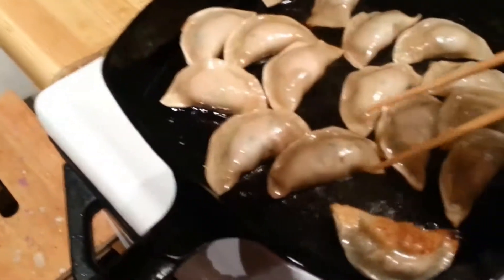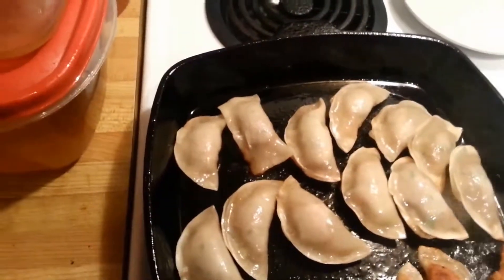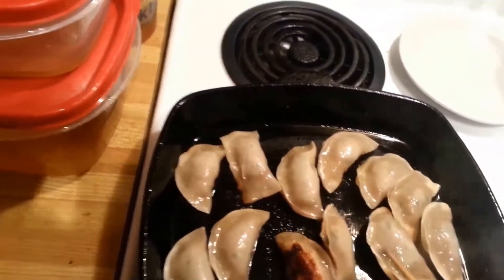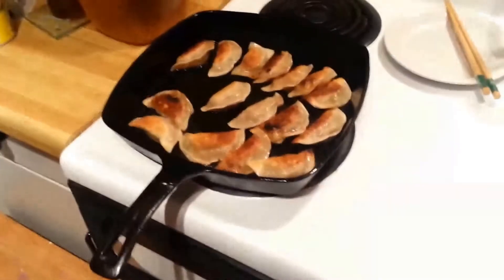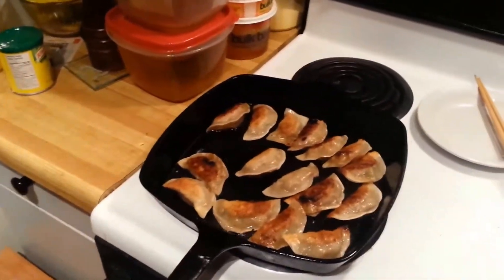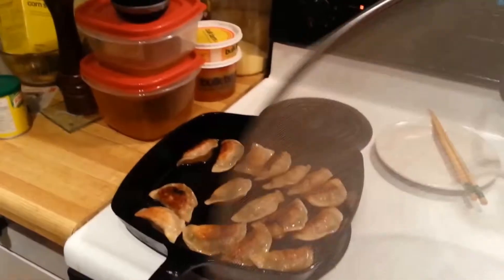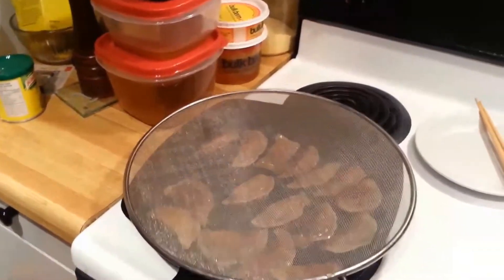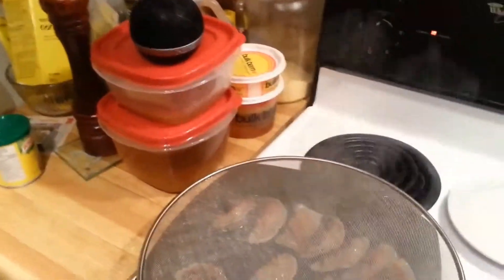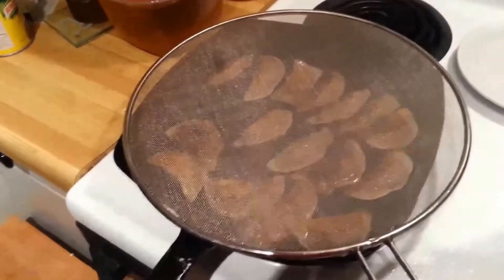They start getting a little bit translucent around the edges, and then we flip them over. Look at that beautiful golden brown. This is hard to do with a camera in my hand. I have finished flipping them. Now, if you don't like having grease everywhere and you have one, this is a splatter screen — its sole purpose in life is to prevent your kitchen from being sprayed in oil.